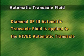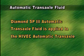Diamond SP3 automatic transaxle fluid is applied to the Hivec automatic transaxle.